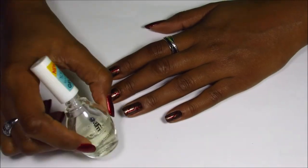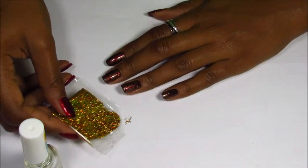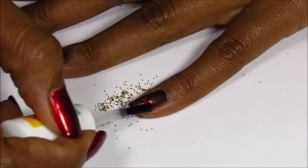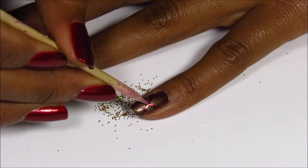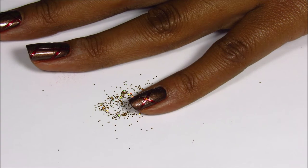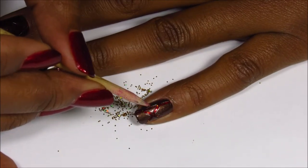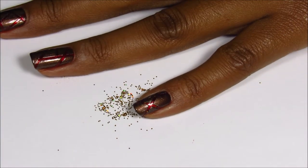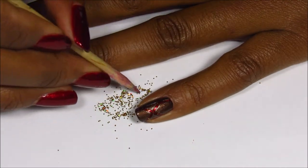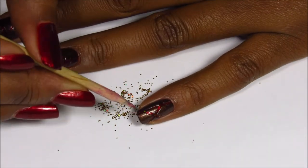Next I'm going in with Broadway Top Coat, but I'm not using it as a top coat — I'm just using it as a clear to stick down some gold holographic glitter. I'm applying the glitter in between the lines where the red polish is showing. Then as I finish with each nail, I go ahead and top coat it.